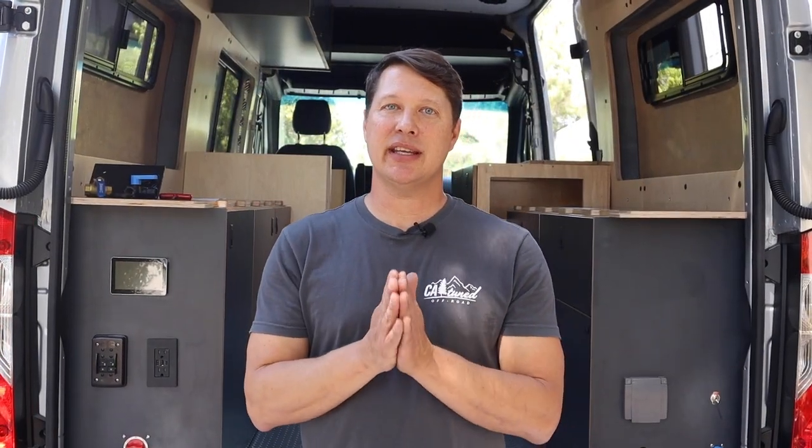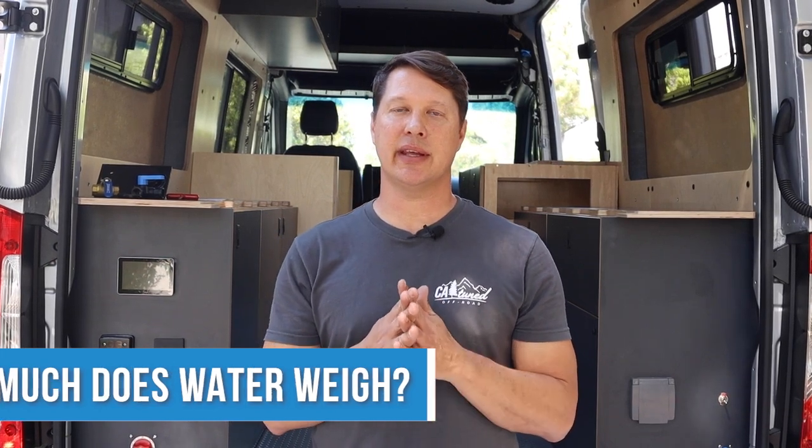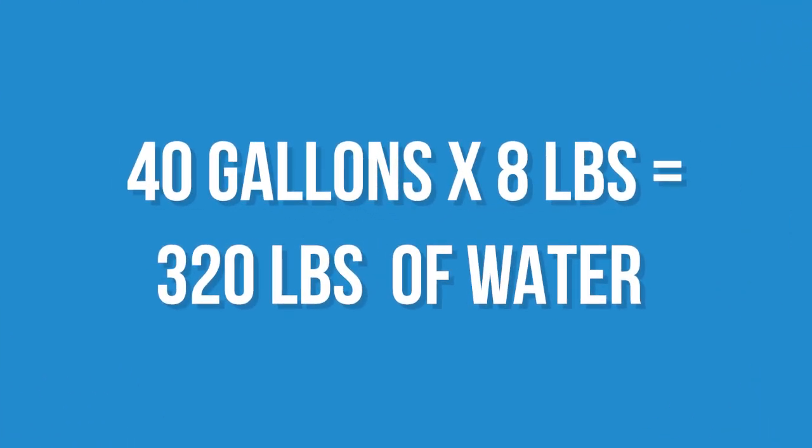The second question is how much does water weigh? This is an important consideration because we're always thinking about how much weight we have in our vehicle. Water is eight pounds per gallon, so a 20-gallon water tank — a standard size — weighs about 160 pounds. In the setup we have here today, we've doubled the capacity up to 40 gallons, so you're looking at up to 320 pounds of water on board when both tanks are full.